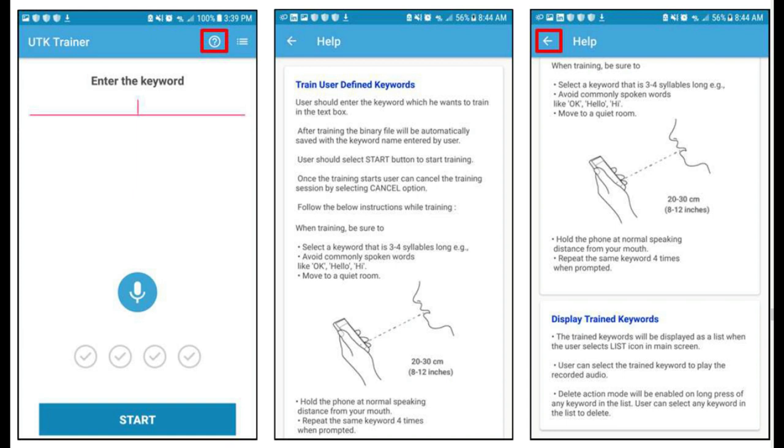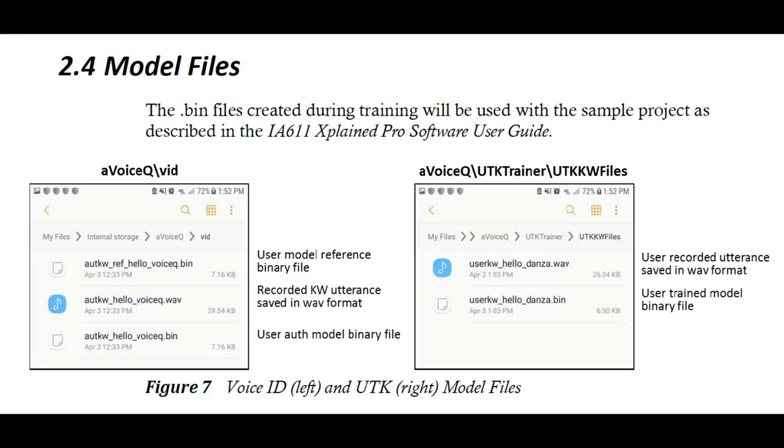It comes with a built-in training word — I think it was 'Voice Cue.' But if you want your own keyword, they have an Android app where you can actually train your own keyword. You collect lots of data, since you need various accents, voice timbres, and pronunciations. They have an app to collect all that data, then you can use Atmel Studio with a SAM D21 processor dev kit. You take the WAV files, convert them to a trained model — doing the computation to convert them into the machine learning model for the utterance. You combine all the WAVs and take averages to create a binary model, which is then downloaded into the microphone on boot.